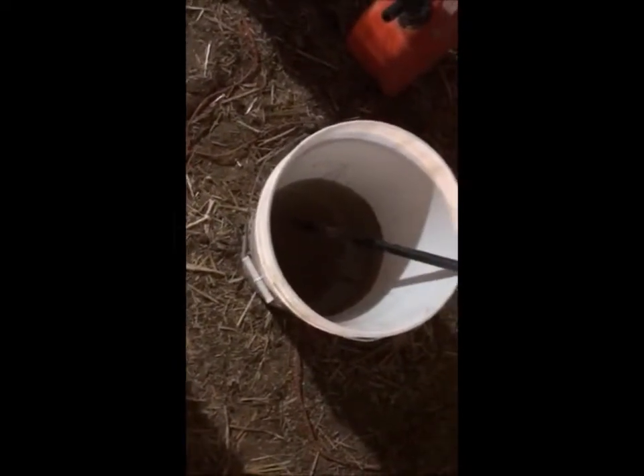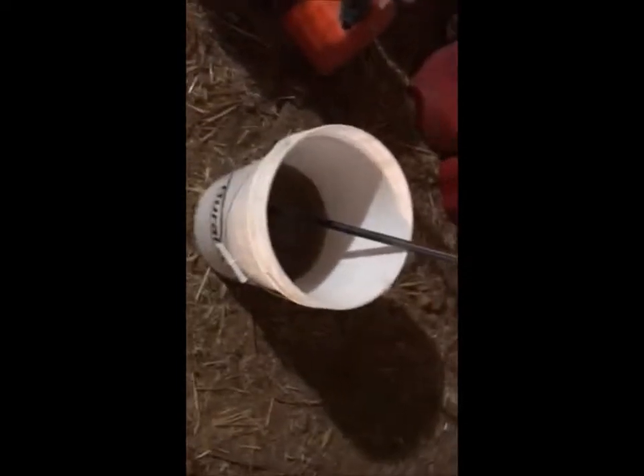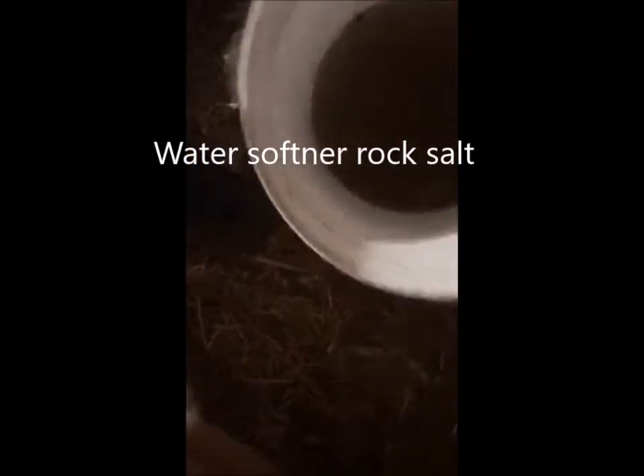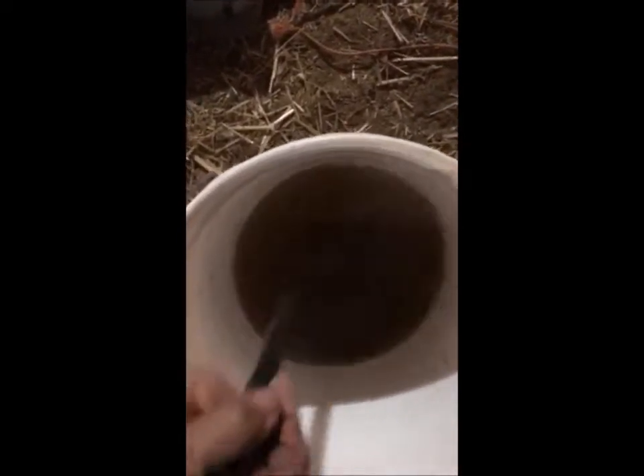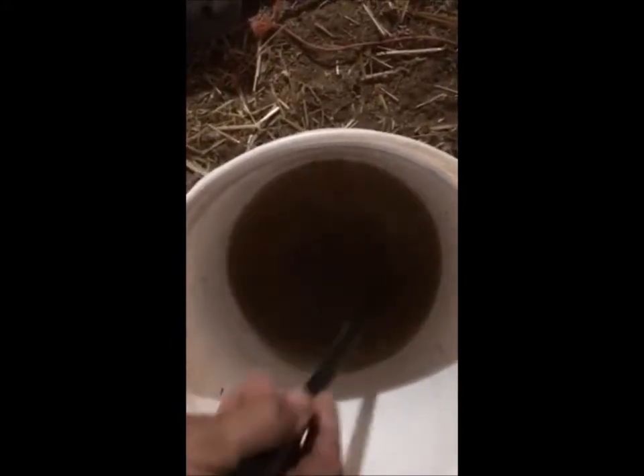Today I'm going to show you how to catch a lot of mice with a pretty simple system. It's cold now, it's wintertime, so I got my bucket about a third full of water. You can hear the salt in there. I put salt in so the water doesn't freeze. If I catch my mice in here, I want them to swim — I want them to have liquid to swim in and not be able to escape the bucket.